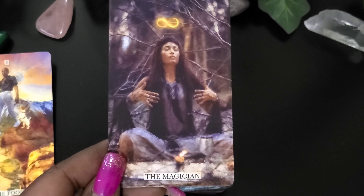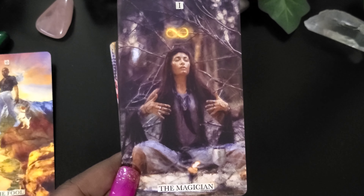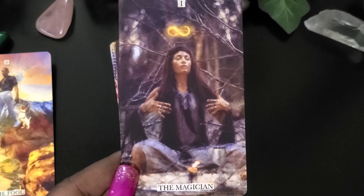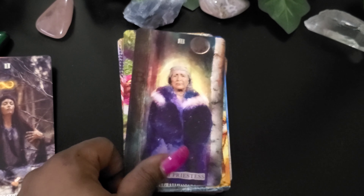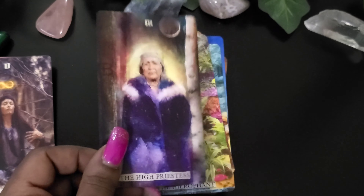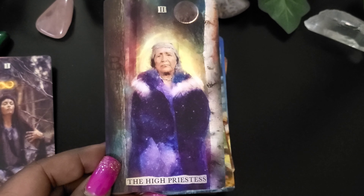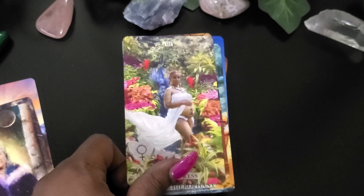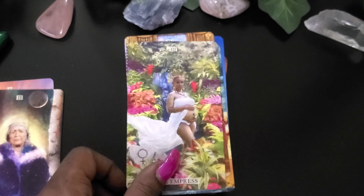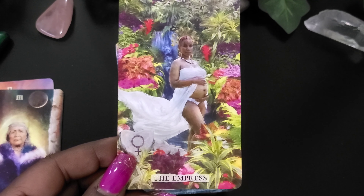The Magician. I like that — it feels like she's meditating. She is meditating, actually. And the High Priestess. I couldn't wait till I got this deck, because when I saw it I was like, oh, I gotta have that. It looks so amazing. The Empress.